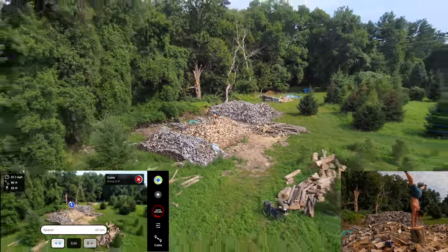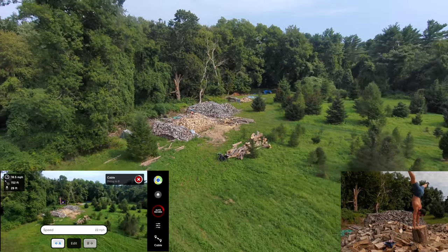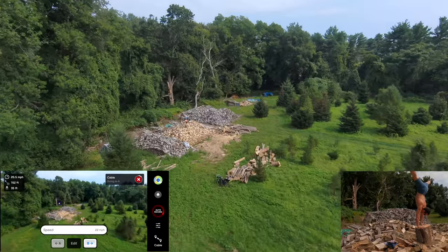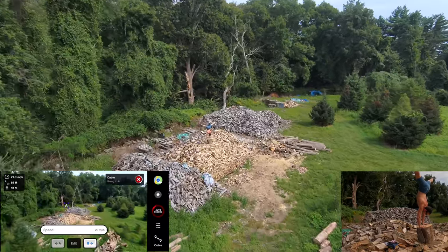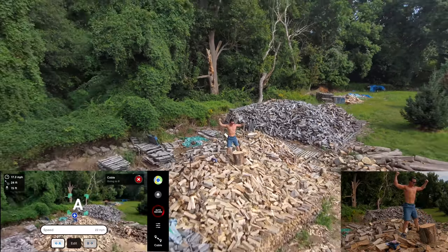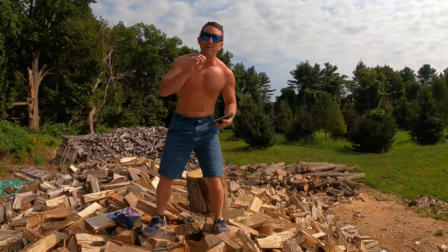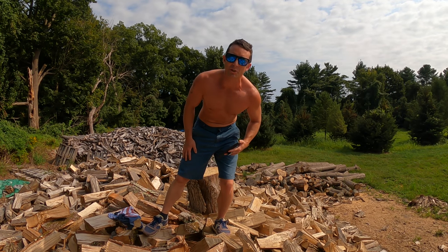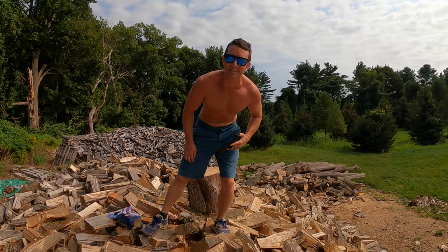Now I'm going to get the shot. And that, my friend, is how you use the cable cam to get yourself a dronie shot when you need more time to do something amazing.